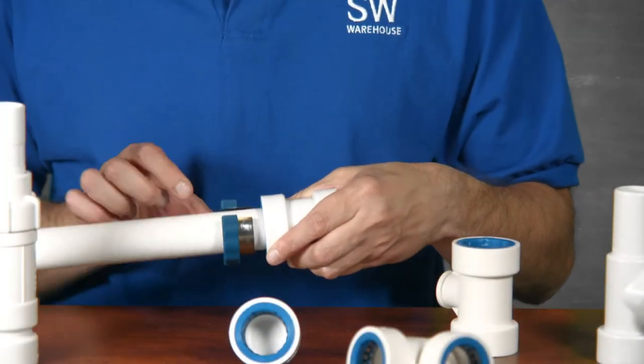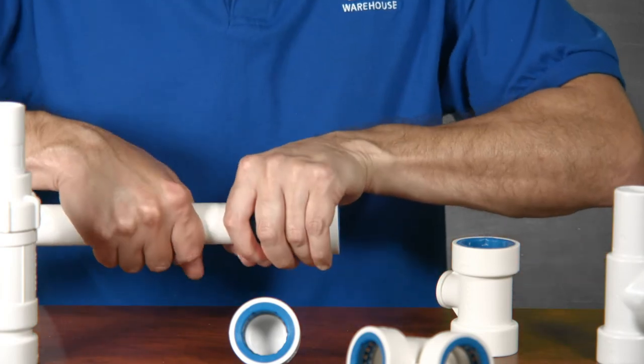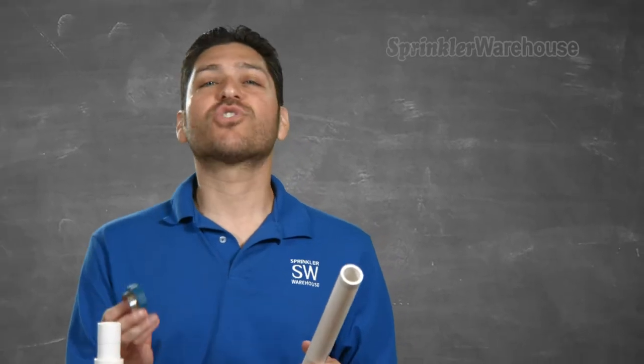Now, to remove it, you'll need one of these release tools. Wrap it around the pipe, slide the metal blade into the gap between the pipe and the fitting all the way in, then twist and remove it. These will absolutely save you time and energy.